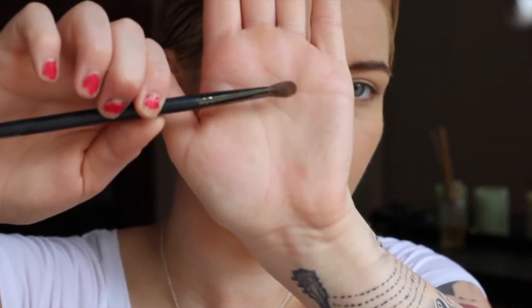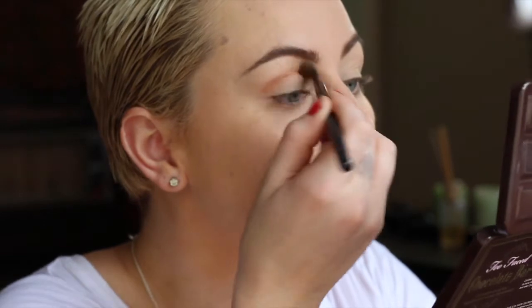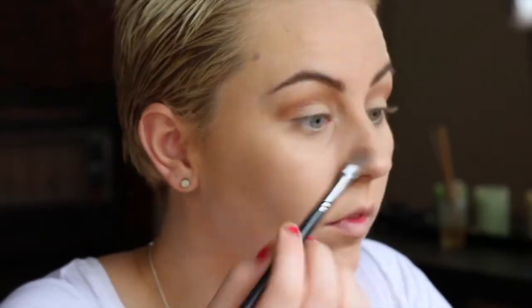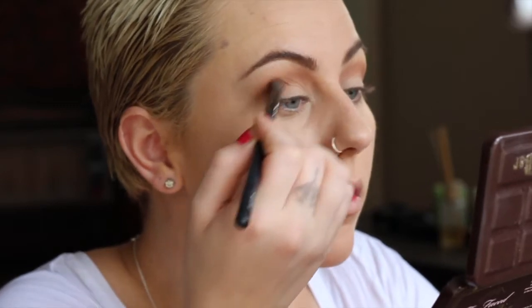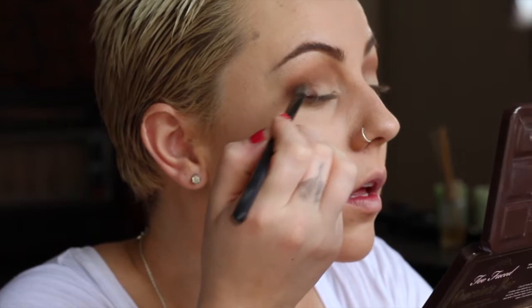For eyes, I'm using the Laura Lee contouring brush — this brush is freaking amazing, it's so good at applying and blending product perfectly. I'm using the Too Faced Chocolate Bar palette today and I'm starting with Salted Caramel in the crease and just blending that up a little bit.